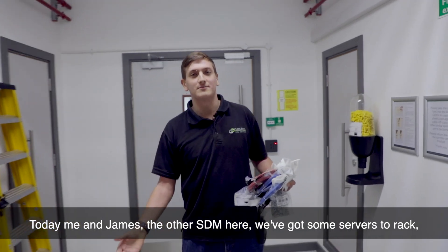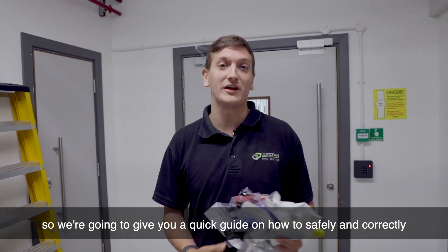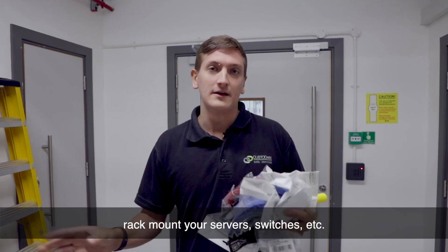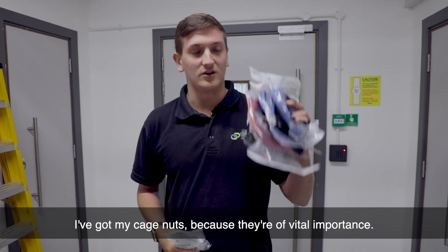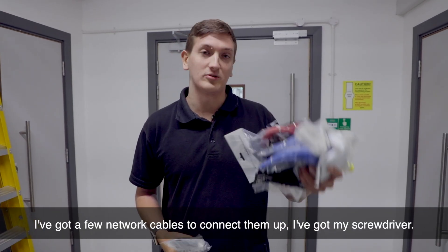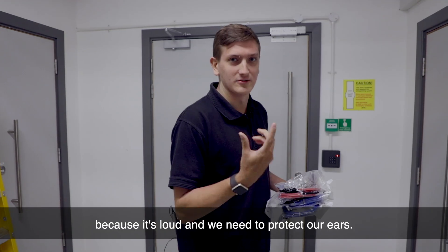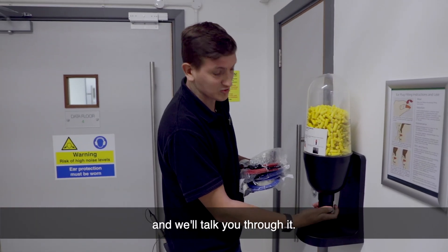How are you doing, guys? Welcome back to the channel. Today, me and James, the other SCM here, we've got some servers to rack, so we're going to give you a quick guide on how to safely and correctly rack mount your servers, switches, etc. I've got my cage nuts because they're of vital importance. I've got a few network cables to connect them up and my screwdriver. I'm just going to grab some ear protection because it's loud and we need to protect our ears.